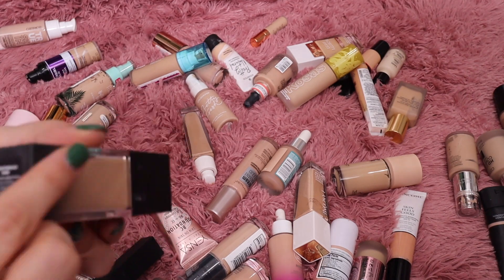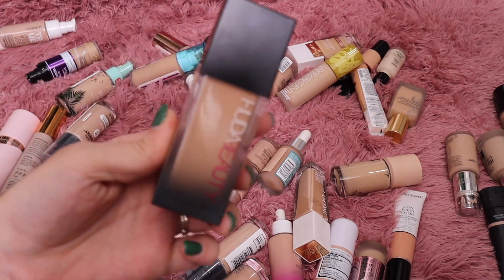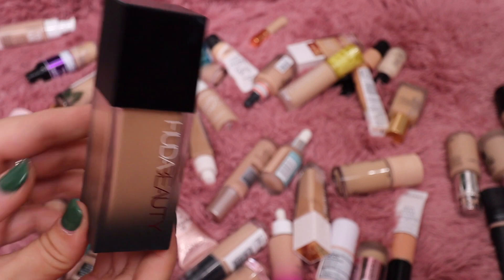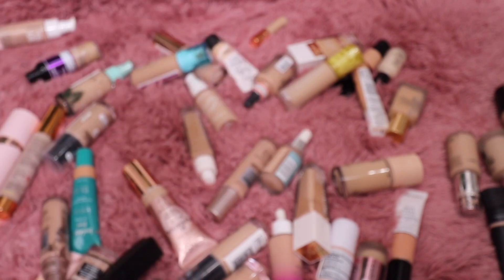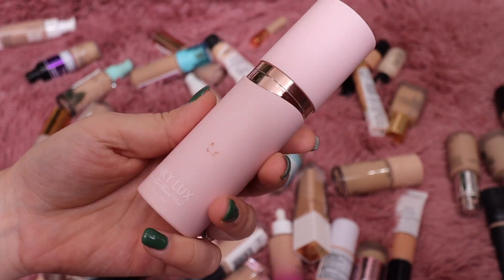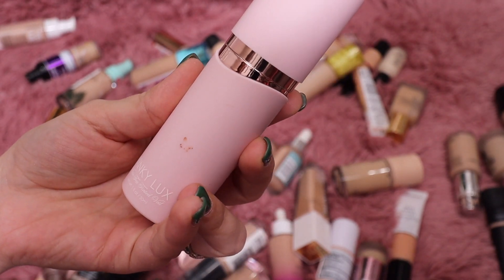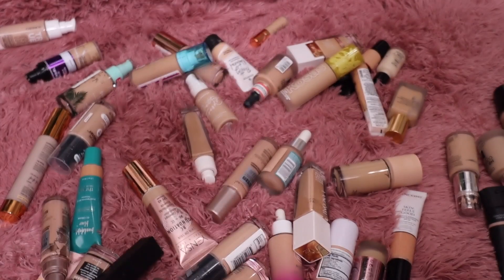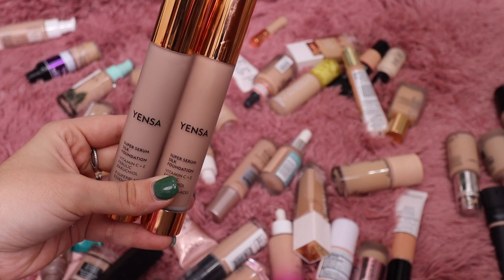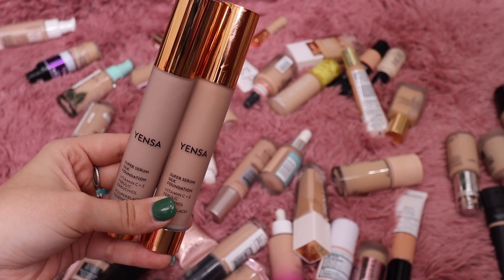Let's grab some of my Juvia's Place — this is her Luminous Faux Filter Foundation in the shade Shortbread. I do like this and think it's really pretty; I have a full review on my channel. I'll keep that. From Winky Lux I did not like their foundation — the White Tea Tinted Veil — so we're going to get rid of that.